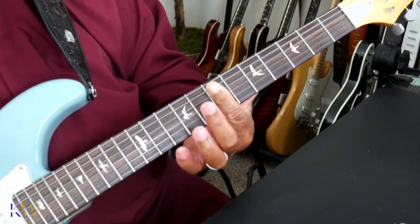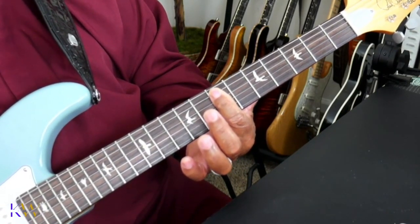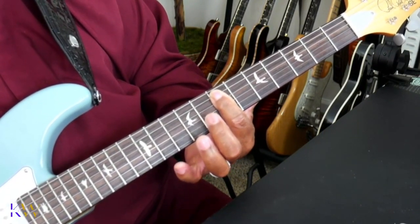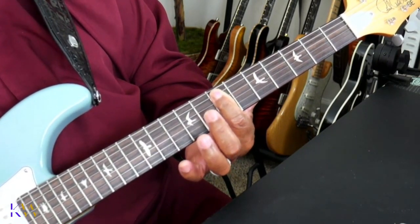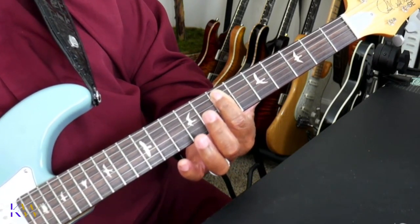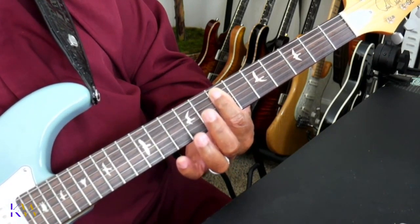And if I can do it with these big fat logs of mine, you can do it too. So place your index finger across starting on your fifth string, right here, and all the way down. All the strings should be pretty clean. You don't have to press too hard — just hard enough where you're able to get all the notes in there.